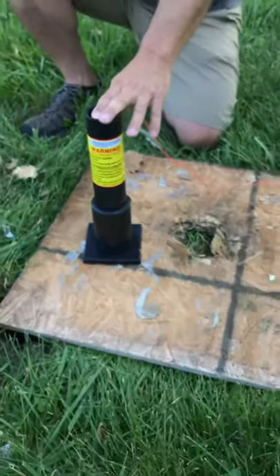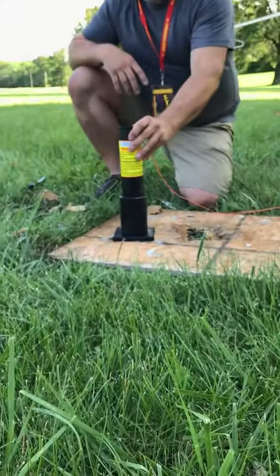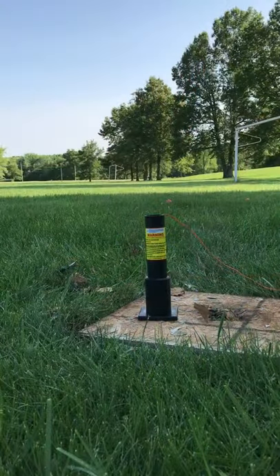Now, we're going to do this remotely. We're going to set our cameras up, get to a safe distance, and you're going to see the results up close and personal. Stay tuned — let's go.